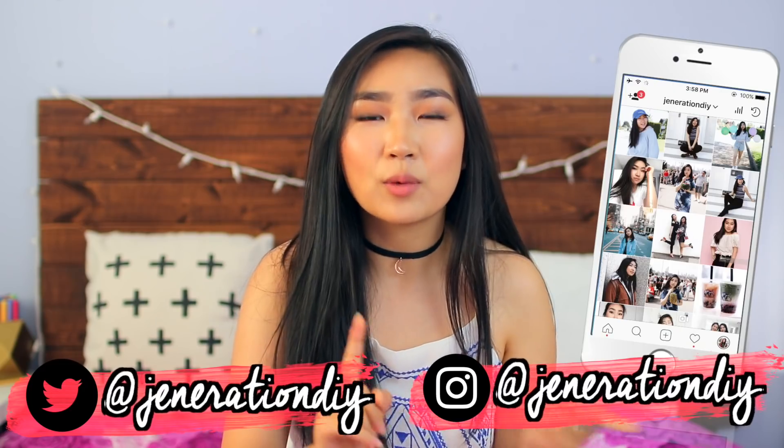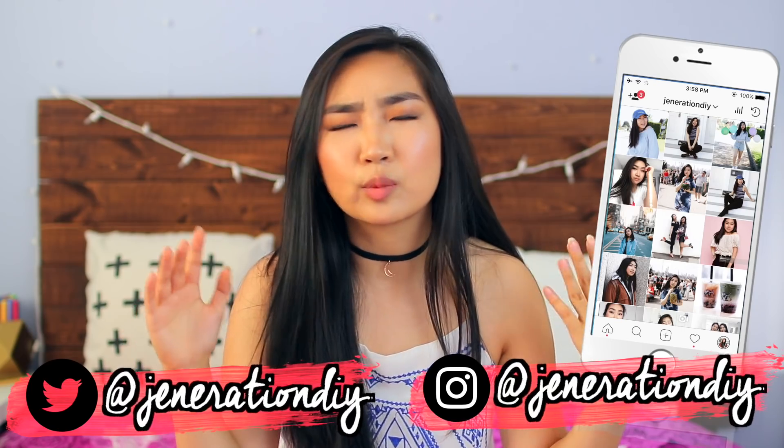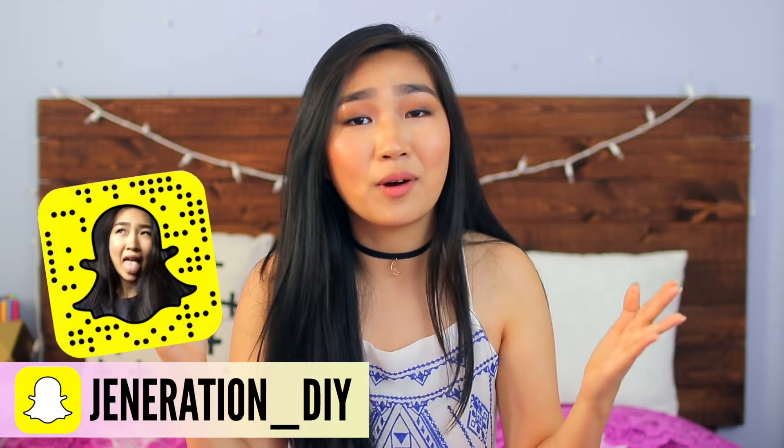Hey guys, it's Jennifer, and today I'm going to be showing you guys how to make some DIY patches. Patches have been a huge trend this year, so I decided to make a DIY version of them because sometimes I can't find the ones that I like, or sometimes they're super expensive, and sometimes I just like DIYing things. I'm going to show you guys two methods to making them.